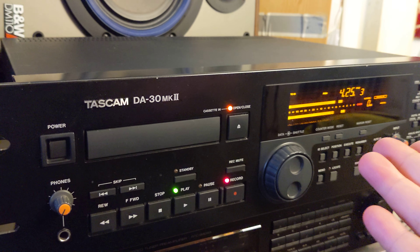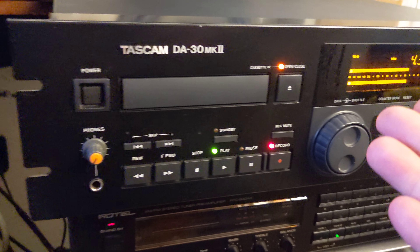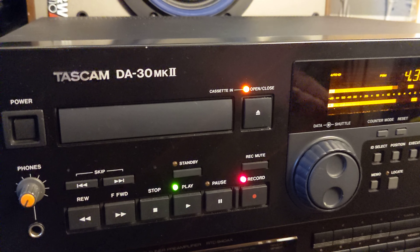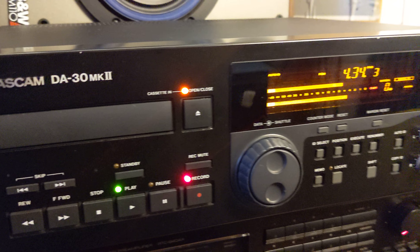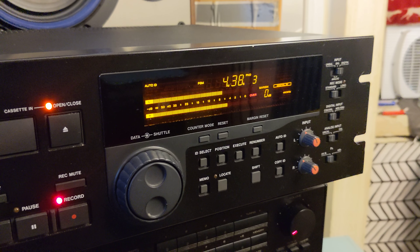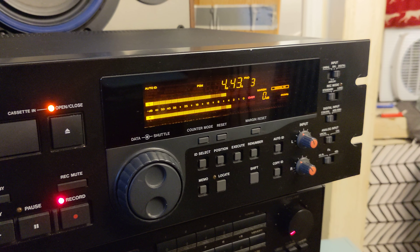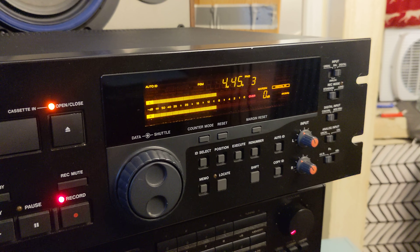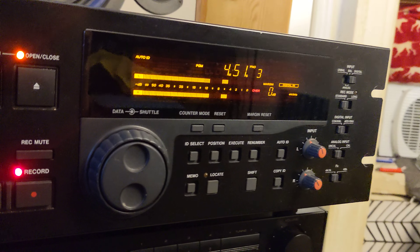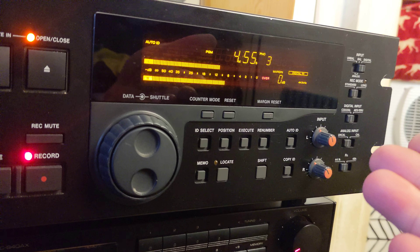It looks like new. A unit like this would probably find its place in some small home studio, or maybe a large well-equipped studio that would like to have some vintage recording equipment — because this would qualify as vintage right now.